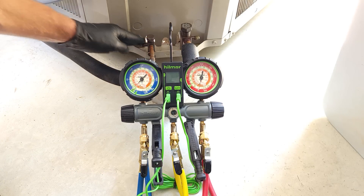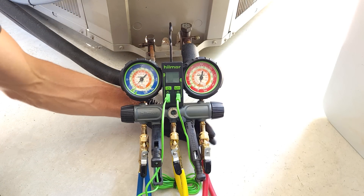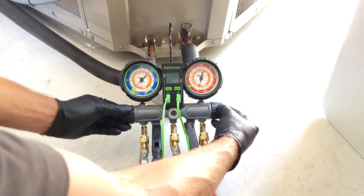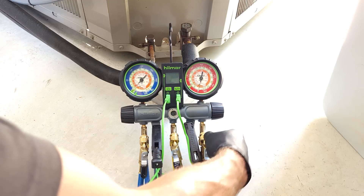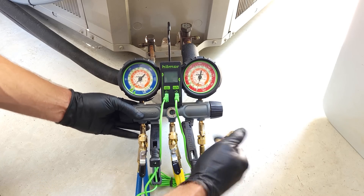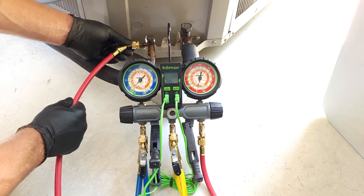Now we're going to connect into the ports right here. You want to make sure that all of your hoses are snug and tight, and also the handles are closed clockwise. So we can take our red hose right here — you're going to want to have a low-loss fitting, such as this right here on the end — and we're going to screw that right into here.